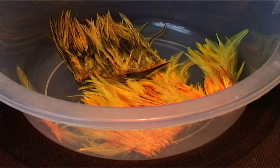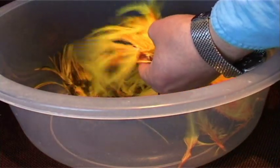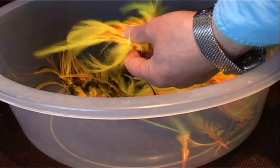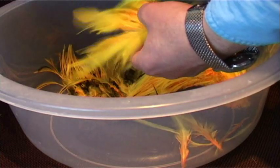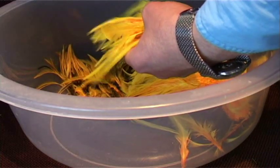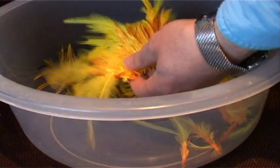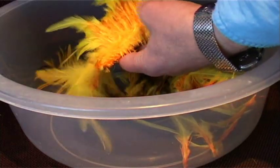Just slightly open the feathers out and these will dry really quickly. The wettest area will be down around the fluff at the bottom, but the feathers dry extremely quick. Just open them out — at least they'll give you an idea of what they're going to look like. You can use them straight away.